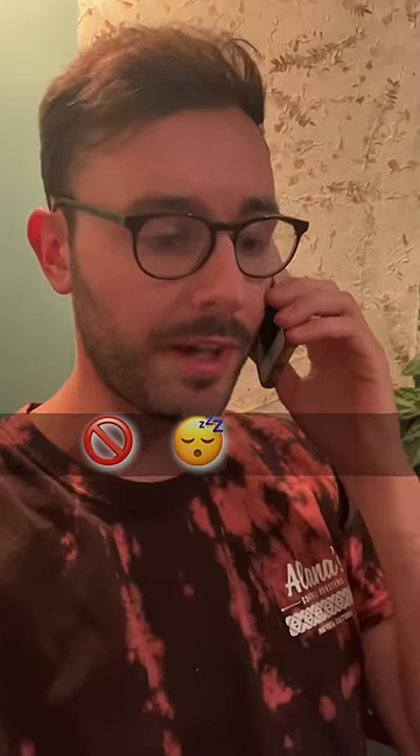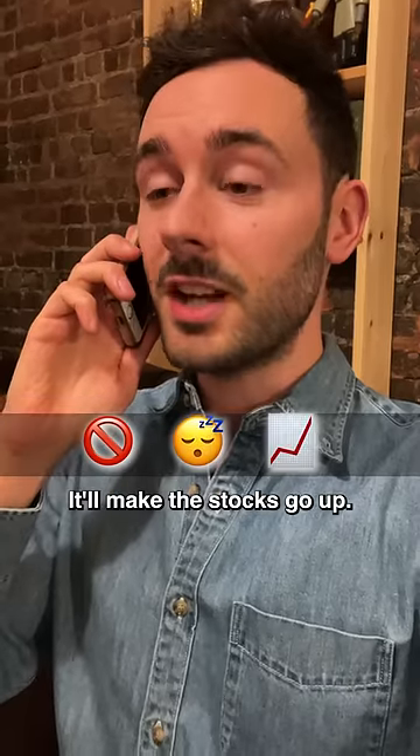Ew! Prohibited, sleeping face, chart increasing. Don't sleep on it — it'll make the stocks go up.